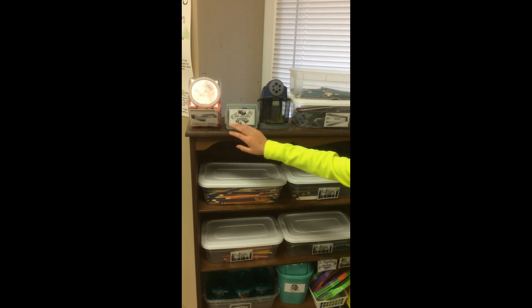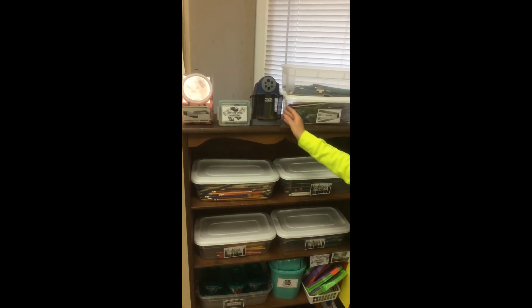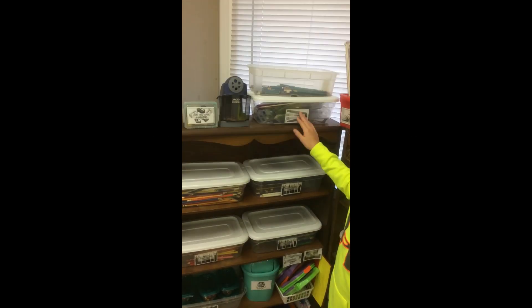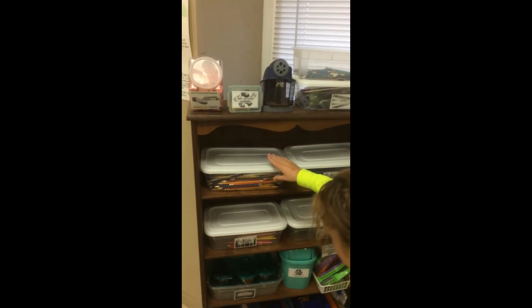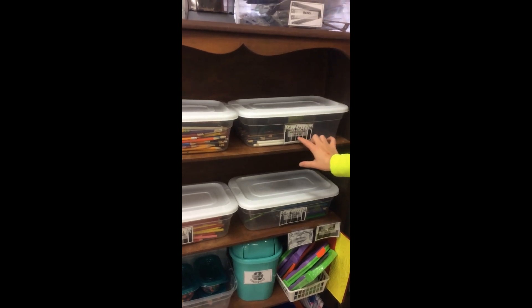This is the house pencil sharpener. This is the electric pencil sharpener. These are the colored pencils and the wool stencils. This is the sharpening pencils and these are the neutral specific softening pencils.